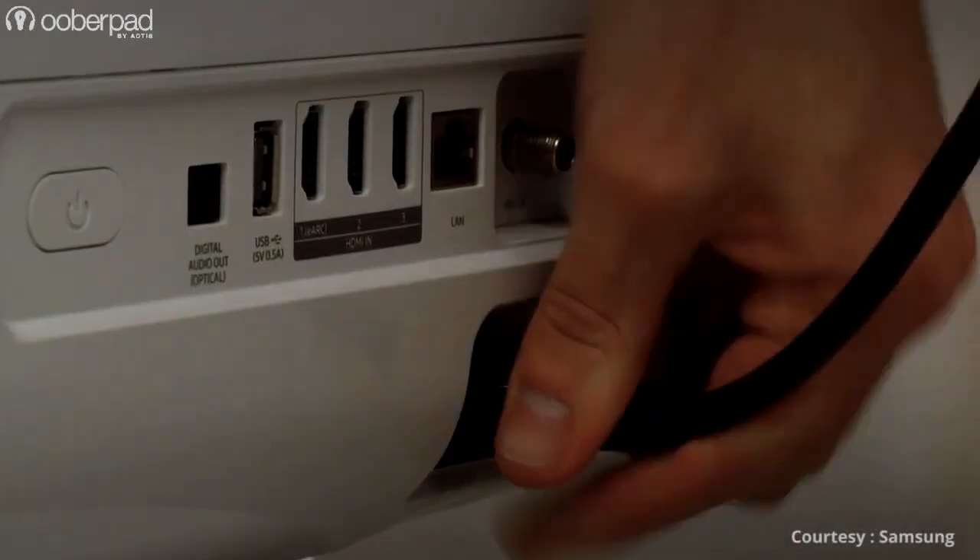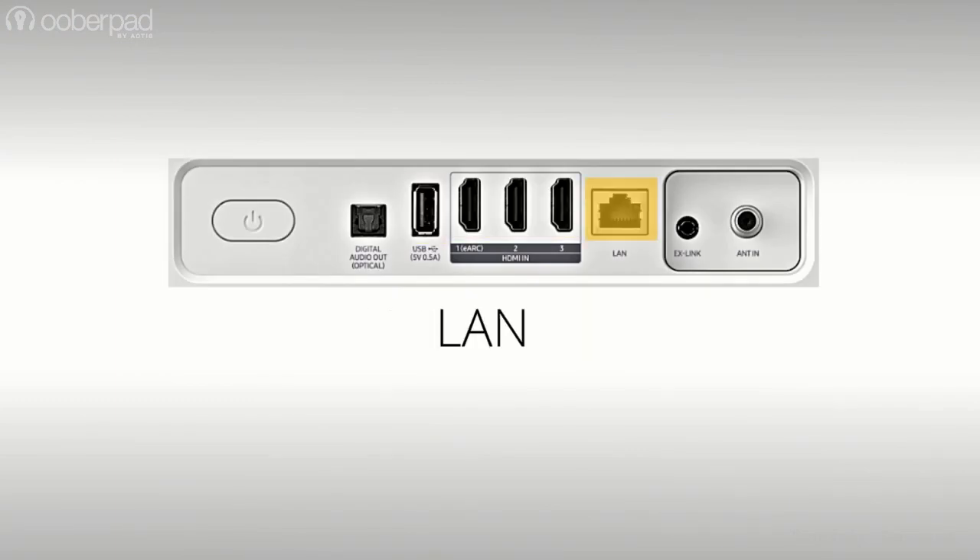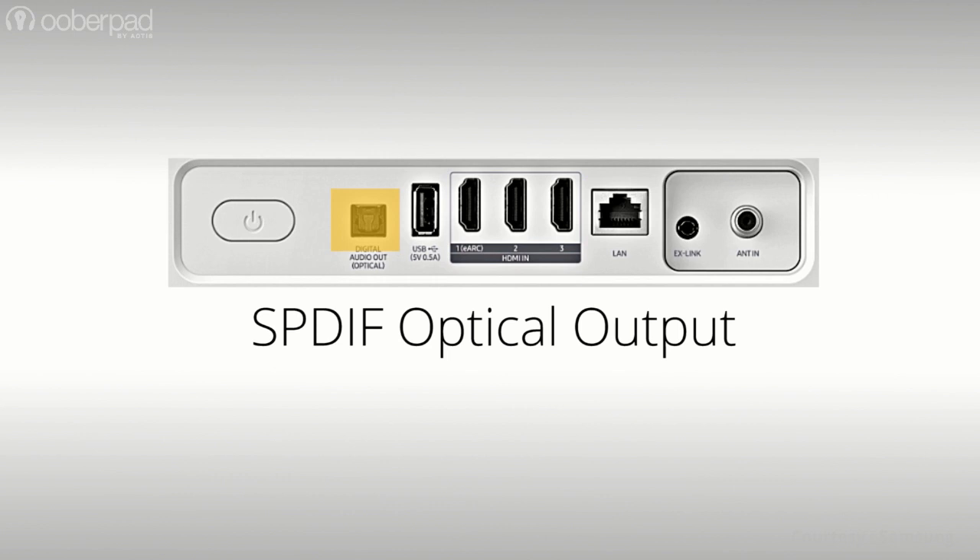On the rear panel, you'll find a host of connectivity options such as three HDMI ports, a USB-A port, a LAN port for internet connection and an SPDIF optical output to connect to an external sound system.